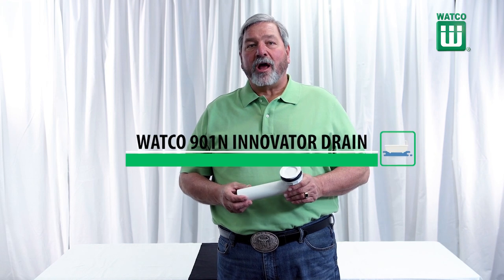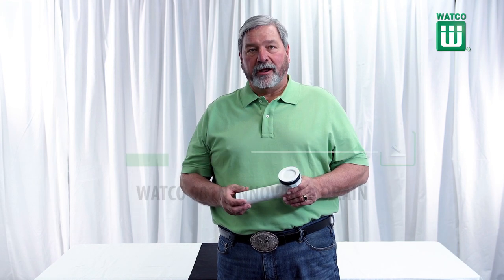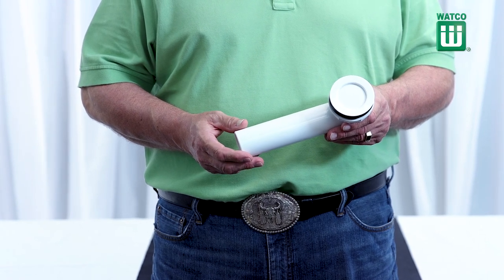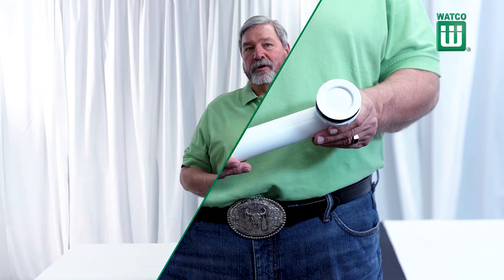Today I'm going to talk about the Watco 901N Innovator Drain. The 901N Innovator Drain is a unique product that offers a white tub drain for less than the cost of chrome. Take a look at how this works.